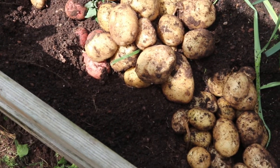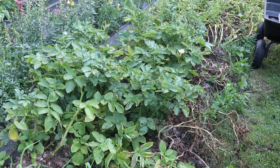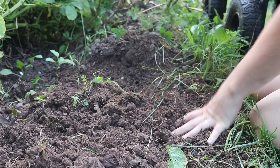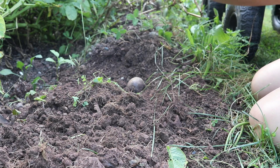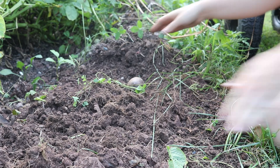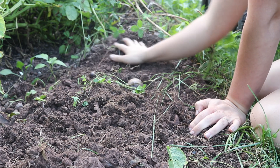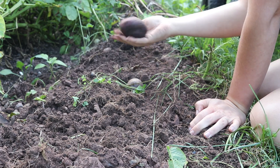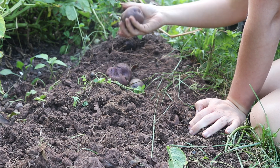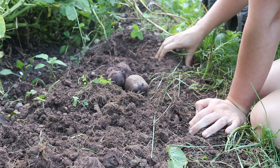There are a whole bunch of ways you can plant potatoes, and I don't believe there is one method that works best for everyone across the board. It really is going to depend — you have to try and see what works for you in your space. Everyone's garden is different. We all have our own climates and even microclimates, different ecosystems and environmental factors, and different soil health. So we're not all going to have the same results from the same methods of growing.